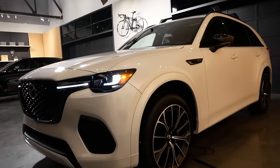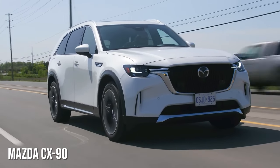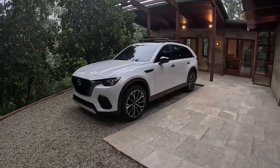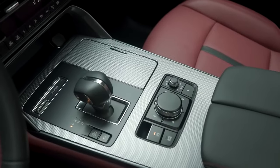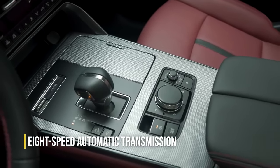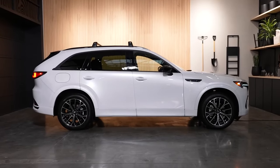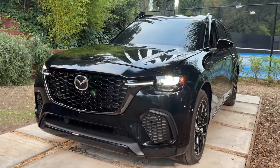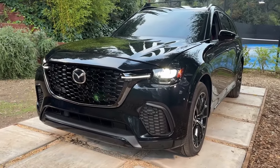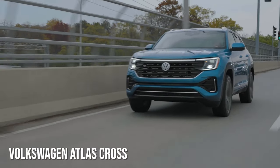We don't know the exact 0-to-60 times, but based on the CX-90, which has pretty much the same engine, the 3.3-liter CX-70 should sprint from 0 to 60 in less than 6.3 seconds. Both engine configurations work with an 8-speed automatic transmission and an all-wheel drive system. Under normal driving conditions, the power is mostly sent to the rear wheels, giving the CX-70 a rear-biased all-wheel drive system that should help it handle better than rivals that shunt more power to the front axle.